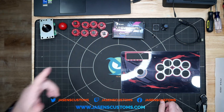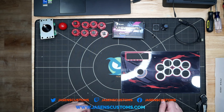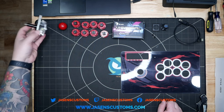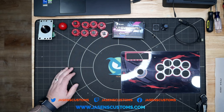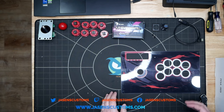Hey, what's going on everybody? It's Jason and today we've got a Panzer fight stick build that is going to feature some printed plexi artwork, the Brook Universal Fighting Board Fusion, some Sanwa parts — this is the new JLX adjustable micro-switched lever — and an accessory pack that is going to go into it. So let's go ahead and get started.